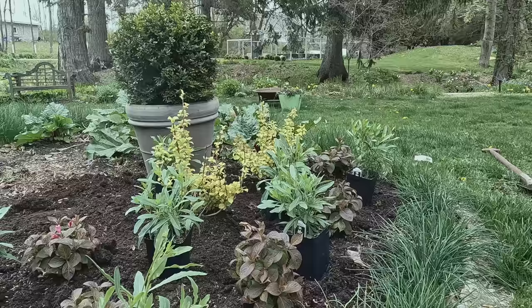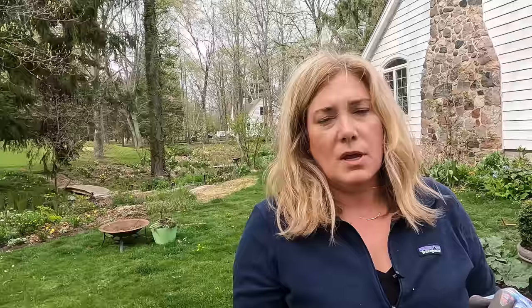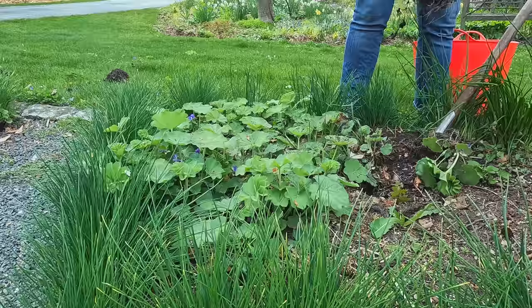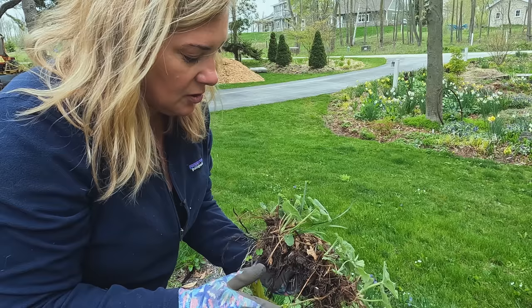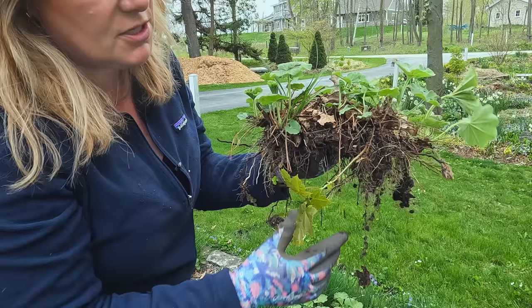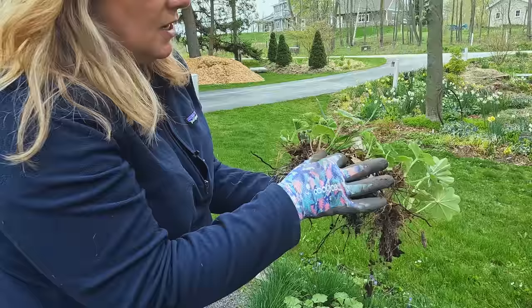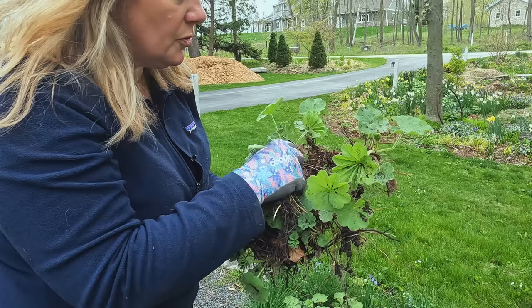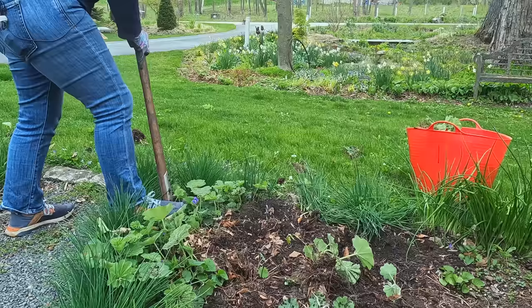The next quick job is to dig up the ladies mantle and transplant it elsewhere in the garden. Anytime I dig up a plant to transport it, I always check it for rider weeds that might be coming along with it so I don't just move weeds around my garden. Here's a clump I just dug up — we've got a maple seedling, some grass, and a little bit of creeping Charlie. Give everything a quick once-over to make sure you're not compounding your weed problems.